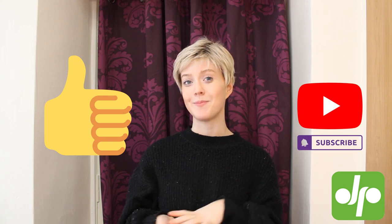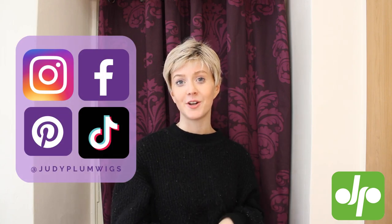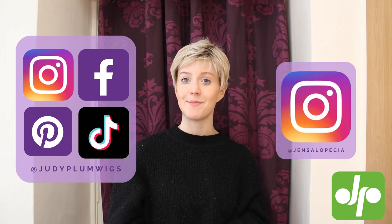I hope you enjoyed learning about Ellen Wille's High Power Yoko wig from the Hair Power Collection. As you can see it's a lovely, fun, modern pixie style with that heat resistant fiber, so you can style it however you want. If you liked the video don't forget to give it a big thumbs up and subscribe to the Judy Plum YouTube channel. You can follow Judy Plum across all social media platforms and you can find me over on Instagram at jensalopecia.